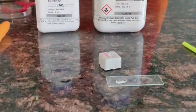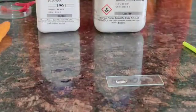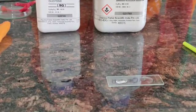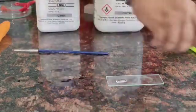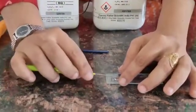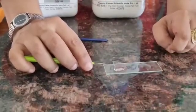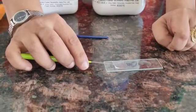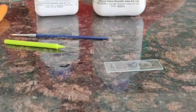Gently we dust the pollen grains. Then we place the cover slip over the nutrient medium at an angle of 45 degrees, gently placing it so that there are no air bubbles. With the help of the needle, we place the cover slip over the nutrient medium on the slide.